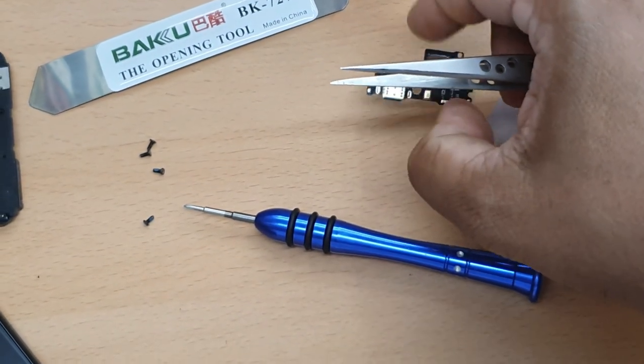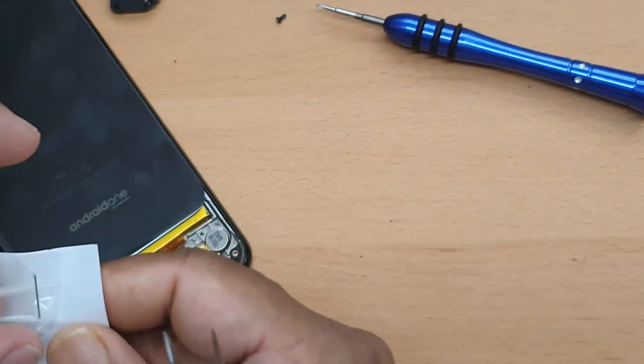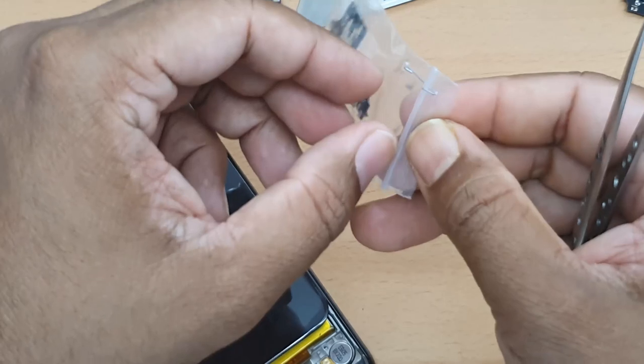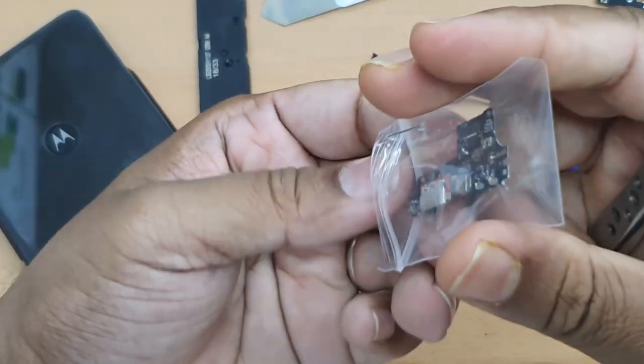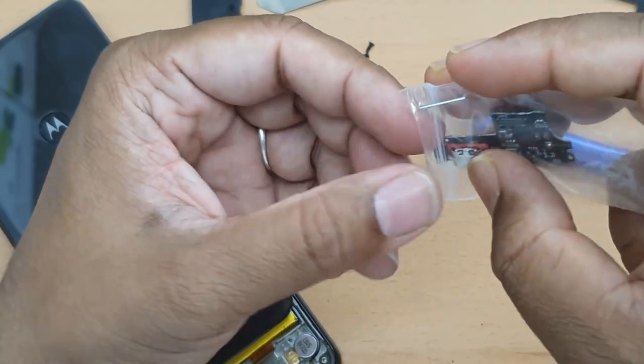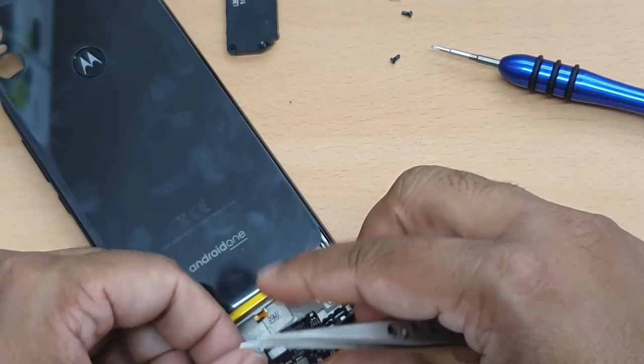Now I'm going to try to lift it up from this side a little bit — there's glue or adhesive underneath. The broken one is right here, and here is the replacement. That's how simple it is — put it back in place.